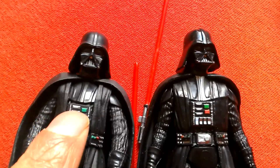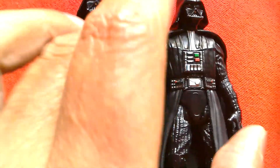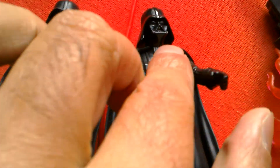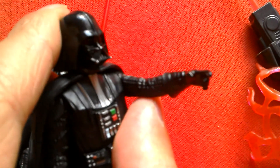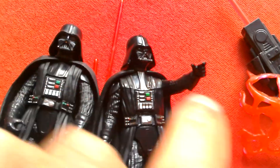Overall I'd say the Rogue One Vader is the better figure. You can get him into a two-handed pose, whereas the Solo Vader's hand is more like an almost-choke pose.